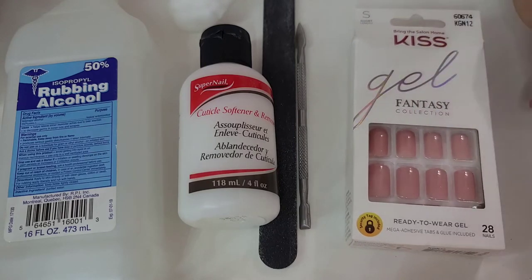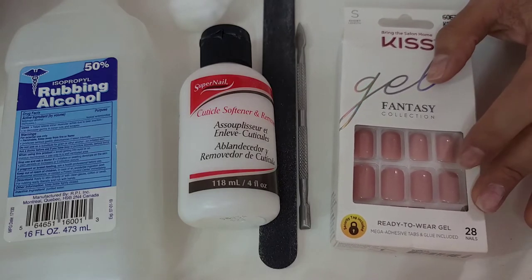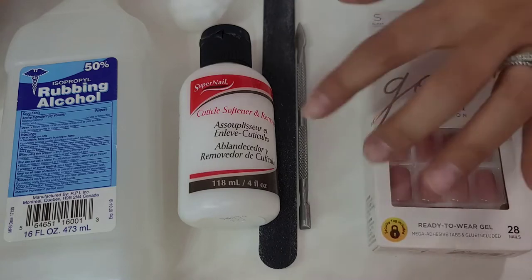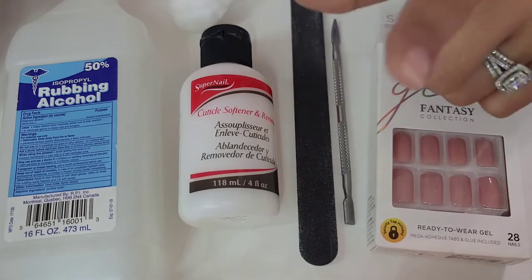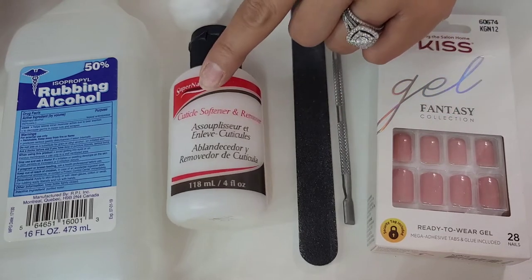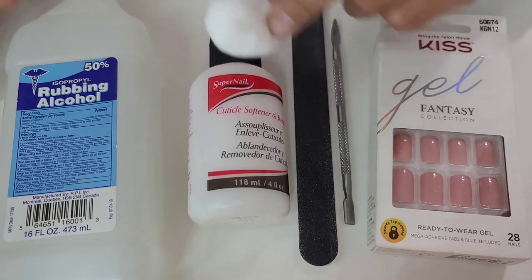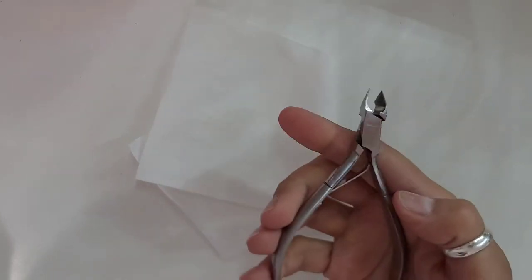So what you will be needing is the nail tips right here. I chose a light pink color for the nail tips this time. And then you'll be needing a cuticle pusher, a nail file, a cuticle solution, a cuticle remover, a cotton ball, rubbing alcohol, nail clippers, tissue, and your cuticle cutters.